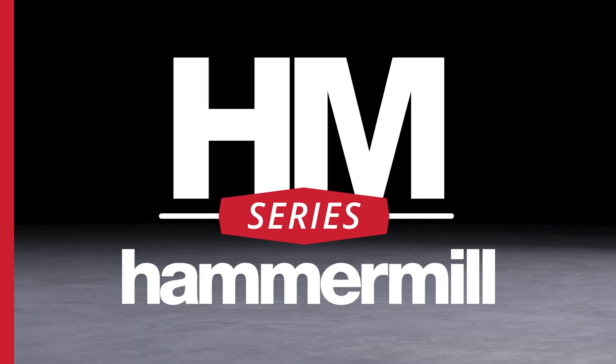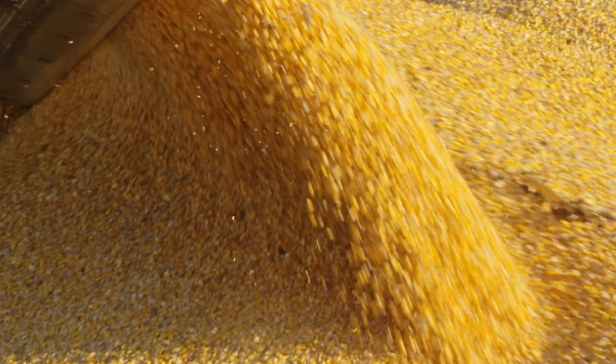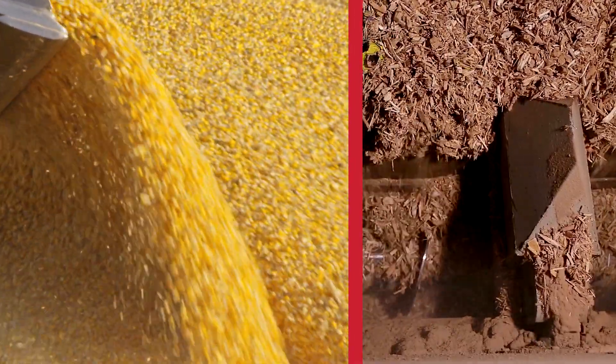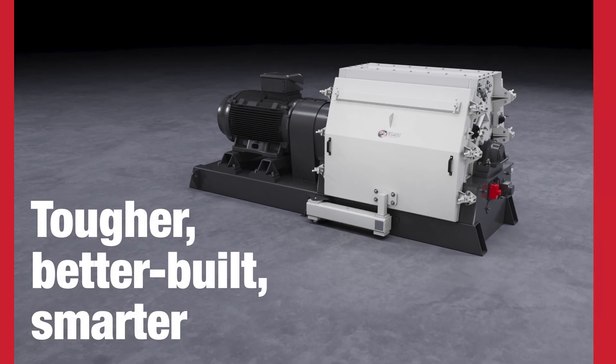CPM Bliss HM series hammer mills are designed for the most demanding operations and are the ultimate in grinding equipment. Whether you are grinding grain, ingredients for pet food, fibrous energy crops, or other difficult-to-grind materials, you won't find a tougher, better-built, smarter investment for your operation.